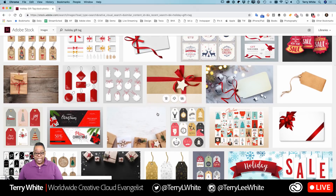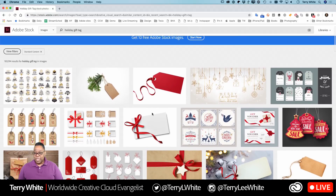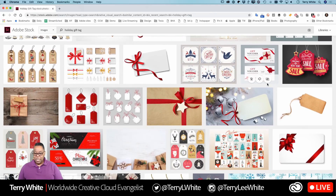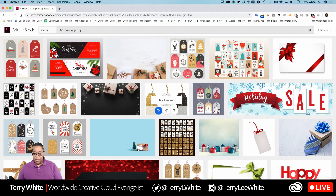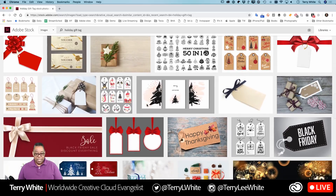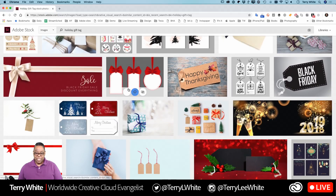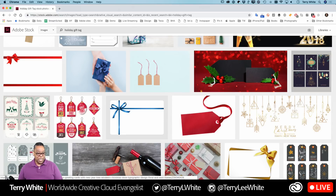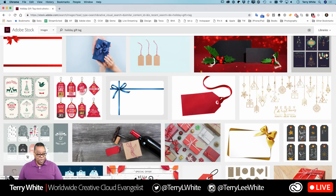That brings up a bunch of different stock tags. What I was looking for were ones that had room at the bottom of each one to write the 'to' and 'from,' or at least the 'to.' Some of these would work but I'd have to do more customization to give space for the name. These are great because you could just stick them on — print them on a full sheet of label paper. Avery actually sells an 8.5 by 11 sheet that's a label, so you print and cut them out.